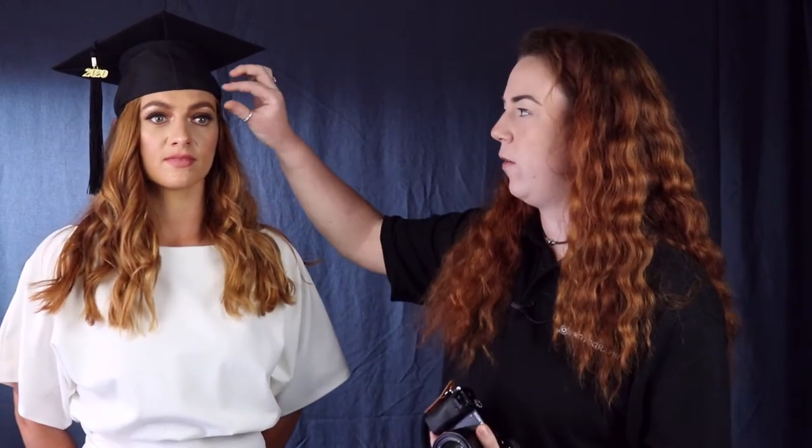So first off we've got the lovely Nicola in today who unfortunately couldn't attend the graduation ceremony because of the pandemic this year, so we're going to get some nice headshots for her. For this shot we're going to focus on some detail around the cap, especially with this 2020 little symbol there. It's quite important to check close up for any stray hairs, as these can be an absolute nightmare to take out in editing, so make sure they're off her face and out of her eyes.